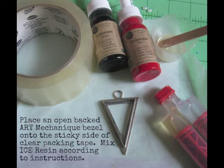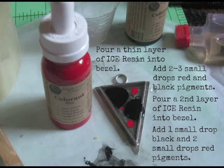Begin by placing an open-backed bezel on a piece of clear packing tape and mix your Ice Resin according to instructions. Next, pour a thin layer of Ice Resin into the bezel.